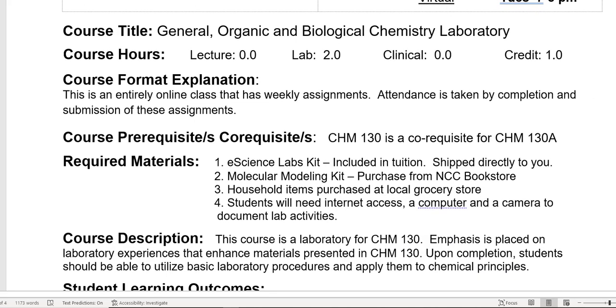This is an entirely online class that has weekly assignments. Those weekly assignments are graded — that is what your grade is based on. Those weekly assignments are also part of attendance.